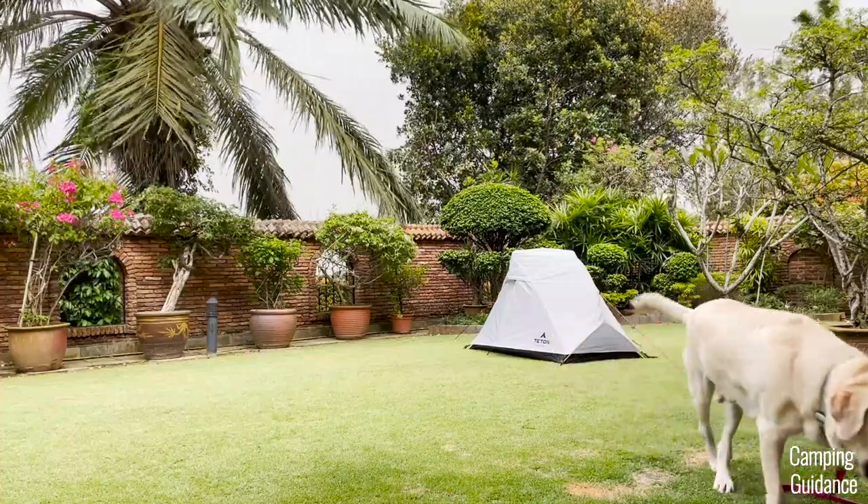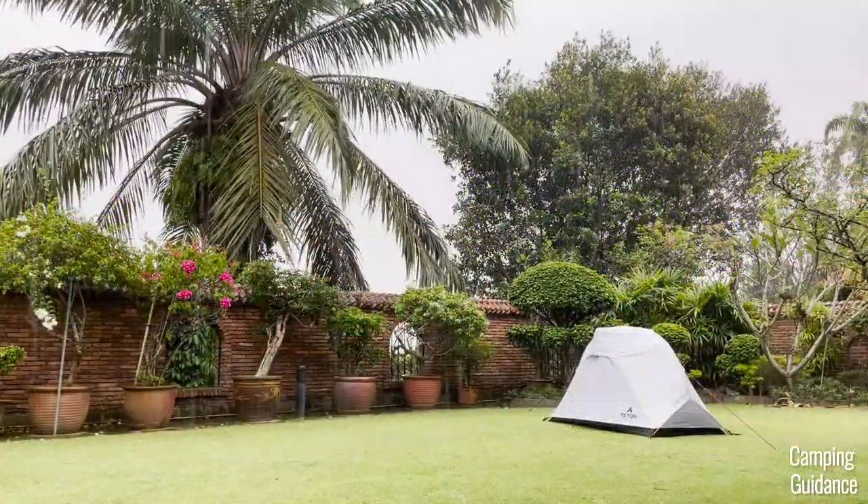In this video, I'll be testing this Teton Sports Mountain Ultra one-person tent against some pretty heavy rain.